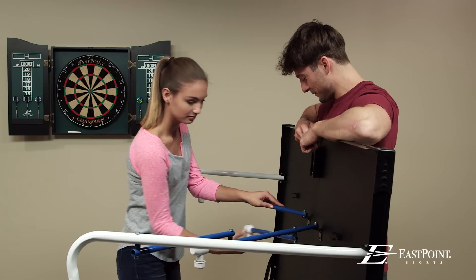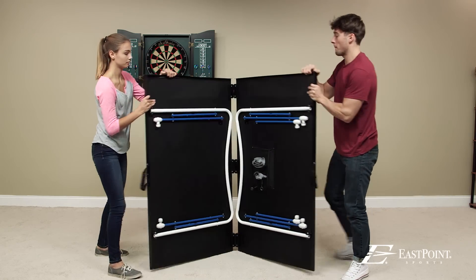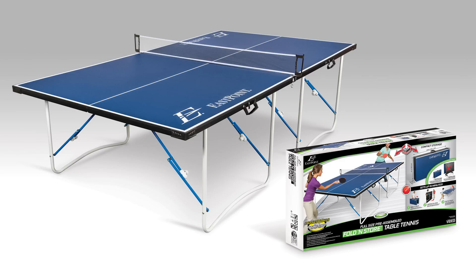When the fun is done, its compact, space-saving design makes it easy to put away. At over 85% smaller in storage size than a traditional table, simply fold it up and store away under the bed or in a closet. The Fold'n Store Table Tennis Table is the perfect game for any size home.